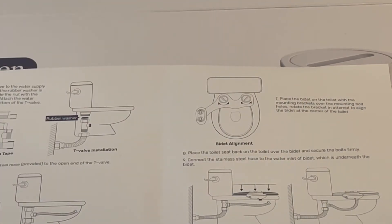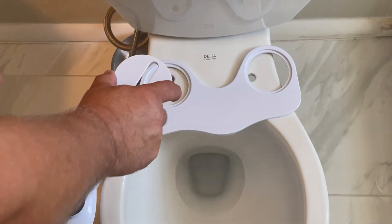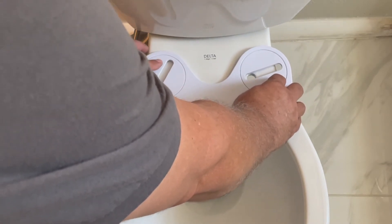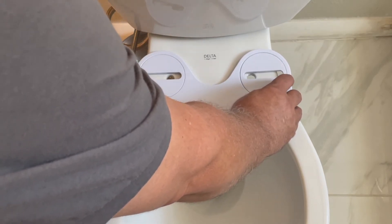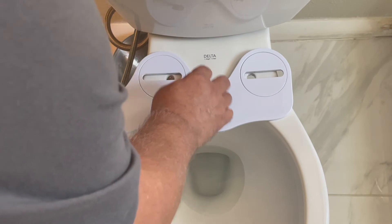Step seven has us place the bidet device onto the toilet over the mounting brackets, and then use the round brackets they gave us to rotate it in an attempt to center it on the toilet. We're placing the bidet device back over the toilet where the seat is also going to go, putting these in and rotating them so that you can see the bolt holes with it centered in the direction that you want. Once you have that, we're going to put the toilet seat on top and then put the bolts through and tighten it down.